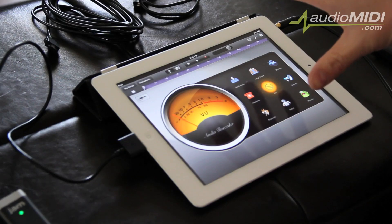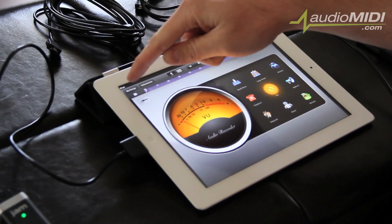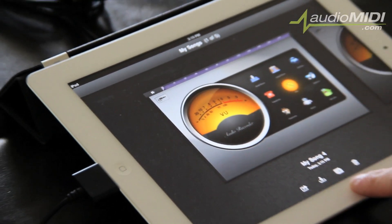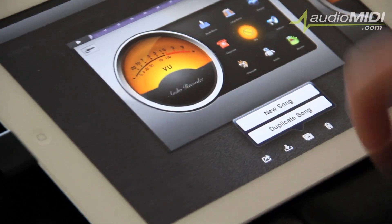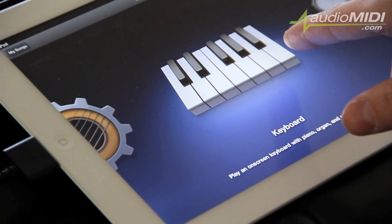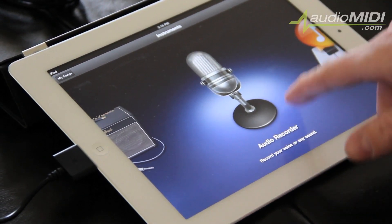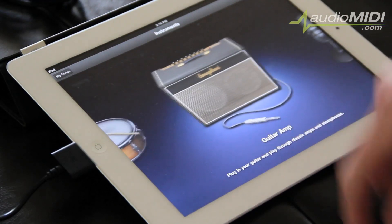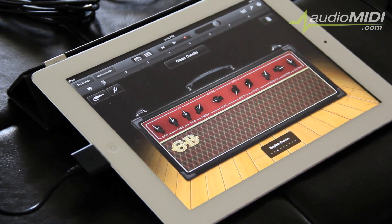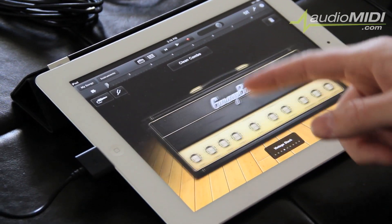By default, GarageBand opens up to the previous song you had open. For this video, I'm going to create a new song by clicking on 'My Songs' in the upper left-hand corner, then clicking the two sheets with a plus sign at the bottom. GarageBand is now asking me what instrument I want to start with. Since I'm using JAM, I'm going to select the Guitar Amp — rather than, say, the Audio Recorder or Sampler, which I'd use with a mic.